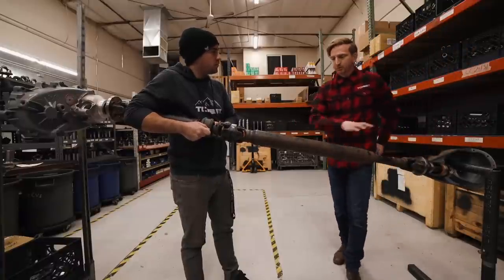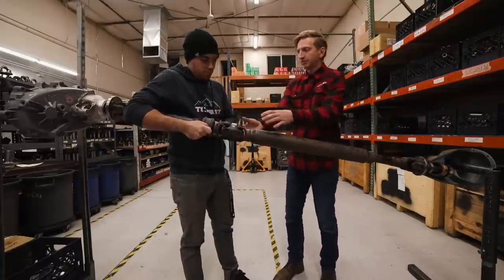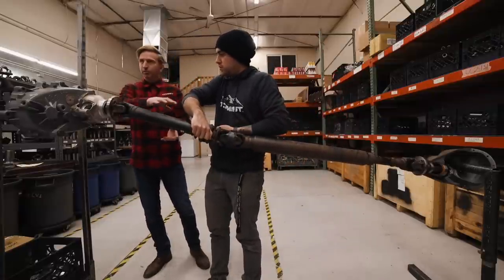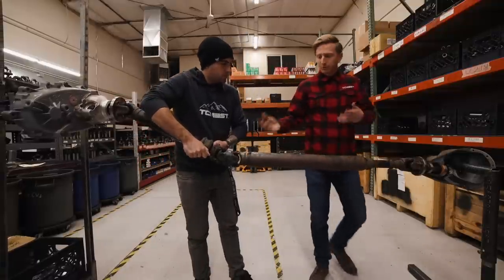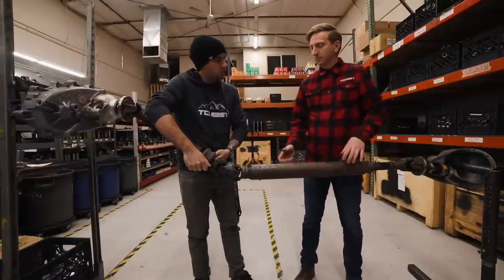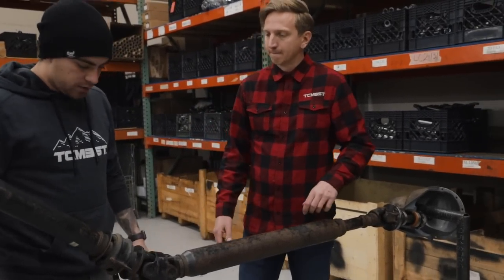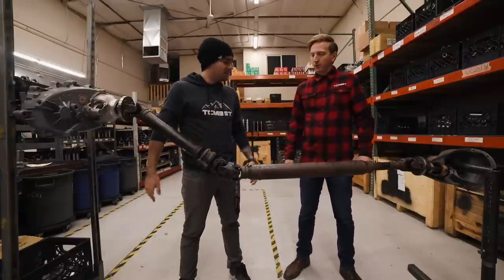Sometimes that works, sometimes it just doesn't. Part of that is there's a lot of complexity here — by dropping one end you're affecting the angle of the other drive shaft, and maybe you fix that vibration but now you get one out of the other. So if somebody goes through all that, they're kind of beating their head against the wall, and they just give up and replace the drive shaft, which maybe is the thing they should have done in the first place. There are a lot of components you're dealing with by just lifting your vehicle.